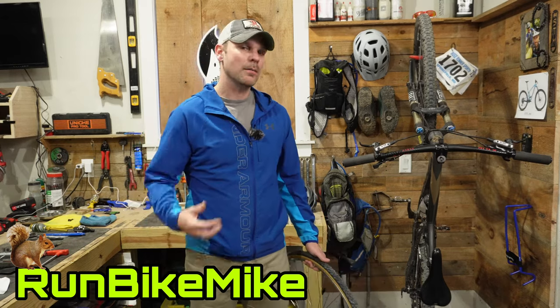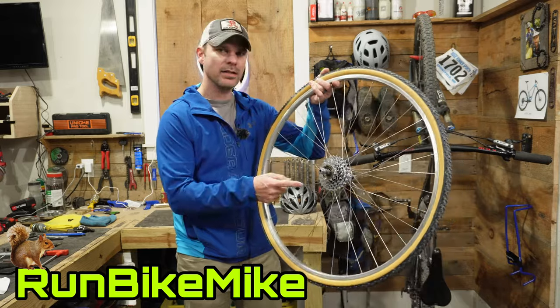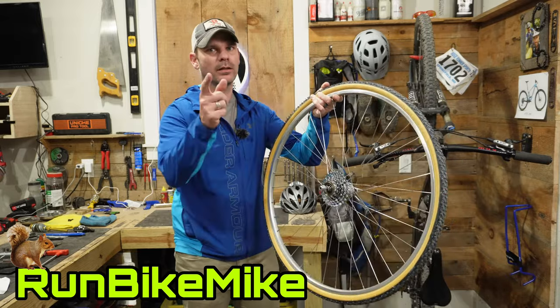Welcome back to Walnut Springs. My name is Mike and today I want to show you how easy it is to remove a freewheel. Let's get to it.